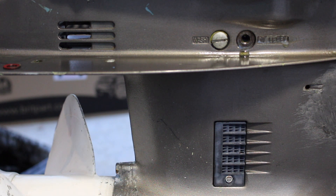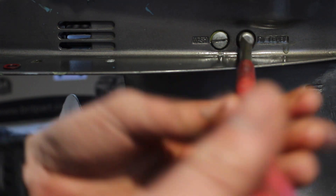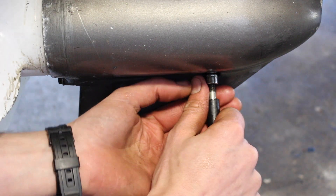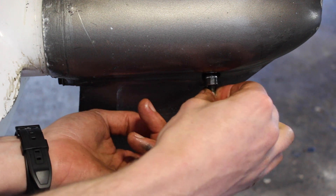Once we see it start to come out, we can put in our plug at the top with our new washer, tighten it up, and then pull off our pipe at the bottom and remove our fitting.